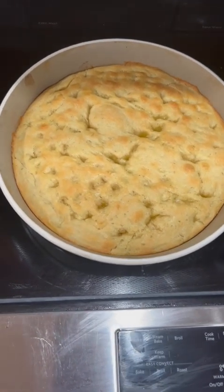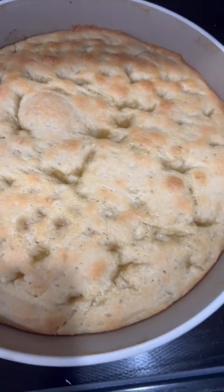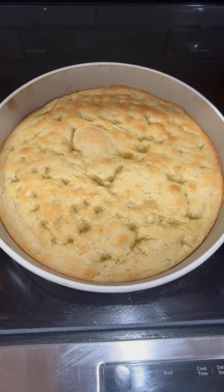Here it is out of the oven — look at that focaccia bread, that rosemary focaccia bread. I cannot wait for it to cool off and dive into it. It's gonna be so delicious.